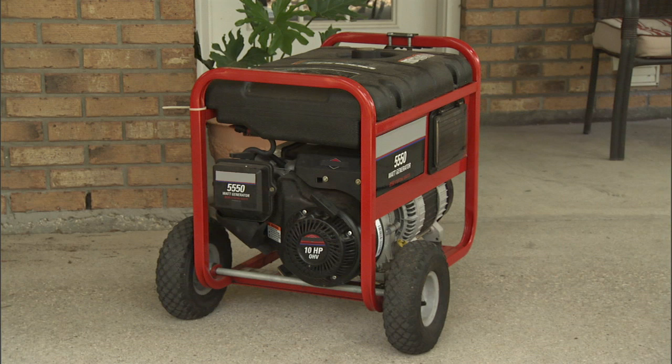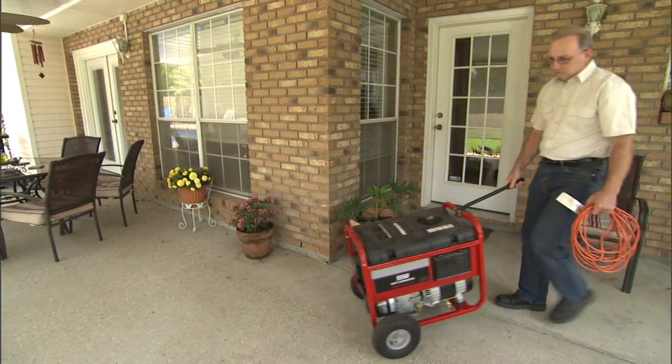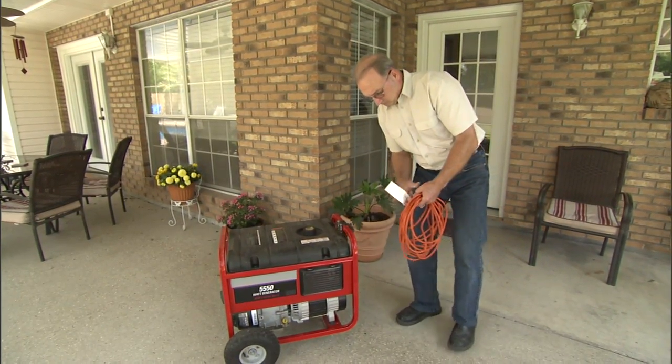Make certain that your hands and the generator are dry before operation, and never run the unit in rain or wet conditions. Find a dry-surfaced, open-air canopy-like structure such as a covered porch or patio to run your generator.